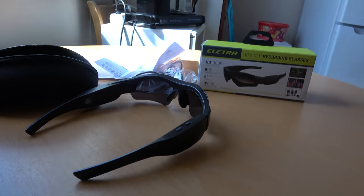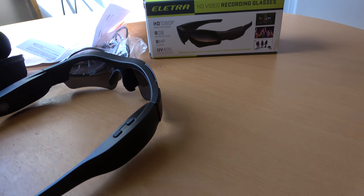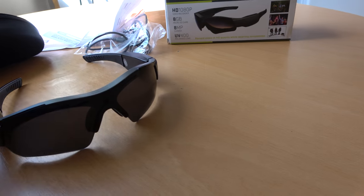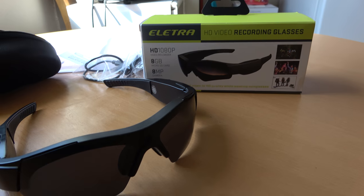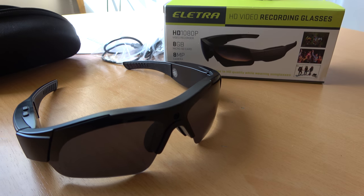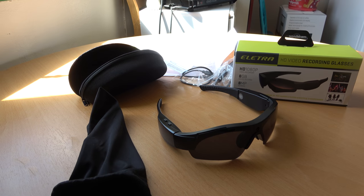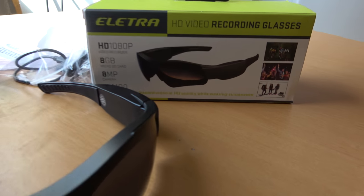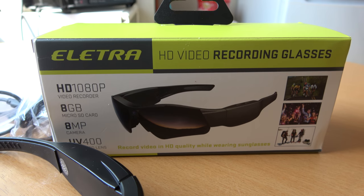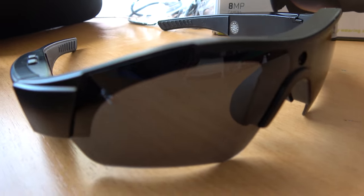So this is what's inside the box - Elettra camera glasses, full HD. You can also buy them in 720p, but this is full HD. We will soon go out and test it. Very nice.